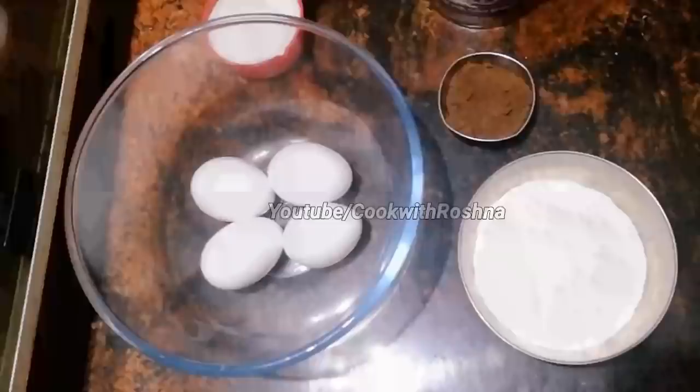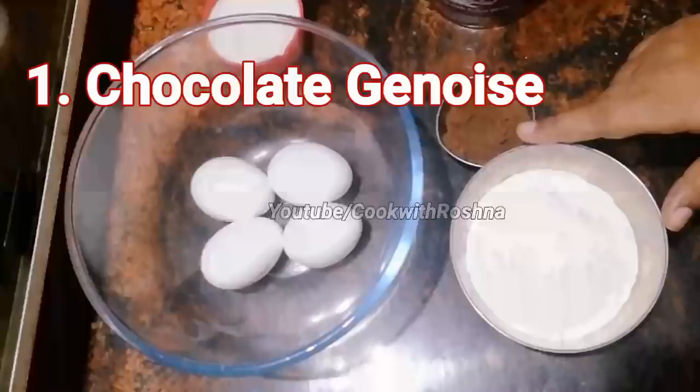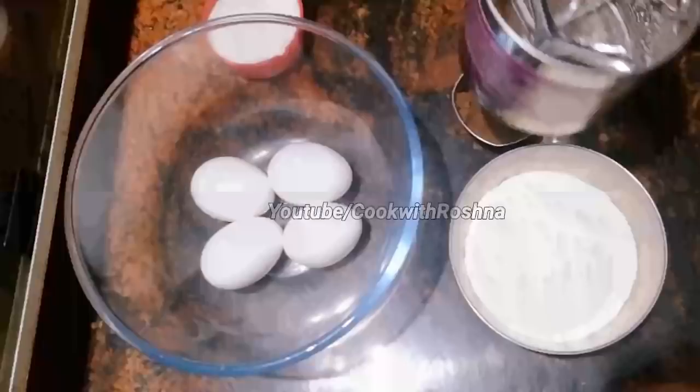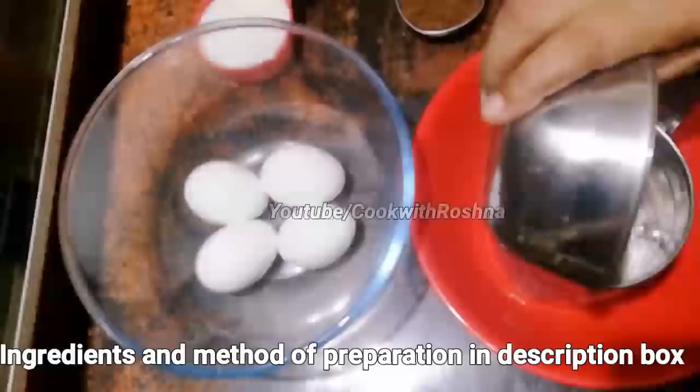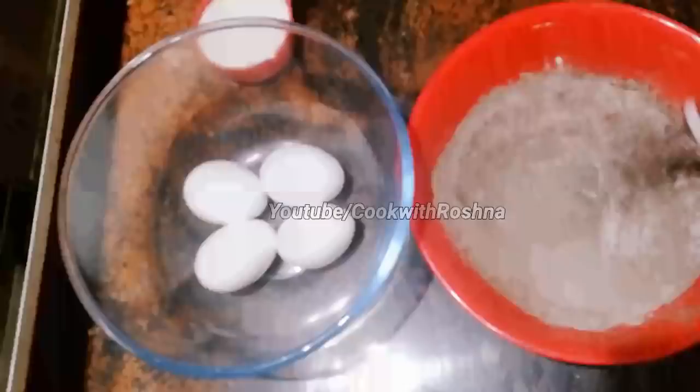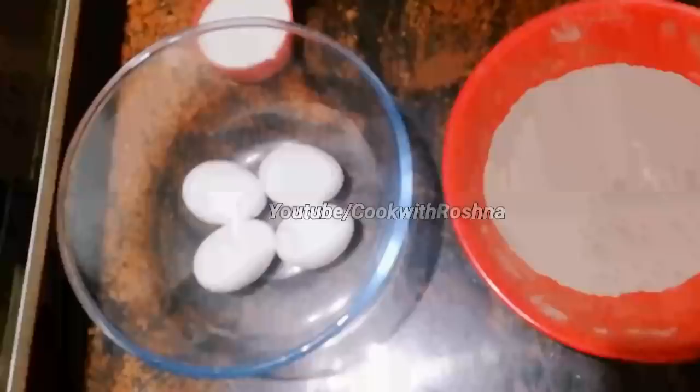I am going to use dry ingredients. I am going to use 3 tablespoons of cocoa powder. I am going to use 100 grams of cocoa powder. We will also use 2 tablespoons of cocoa powder. You can use 4 tablespoons of cocoa powder for a nice black color. You can use 100 grams of cocoa powder.